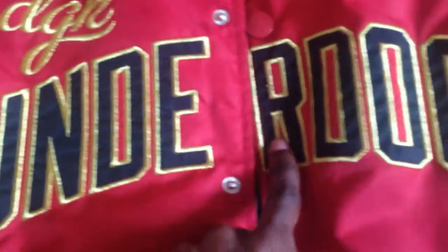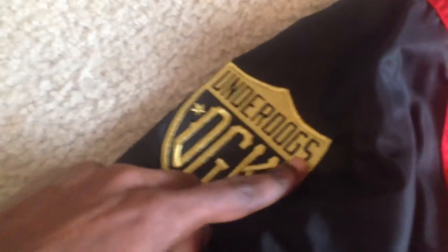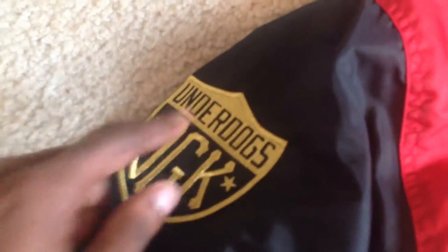You got the DGK in gold stitching — that's tight. Across the front it says 'Underdogs,' so you got that in gold and black — that's fresh. On this side you got 'Underdog DGK' and that gold stitching again, that's nice, real nice. And you got your red all the way around here.